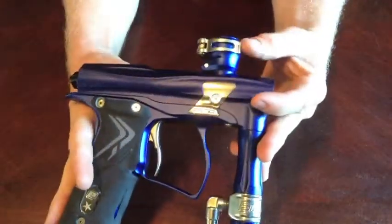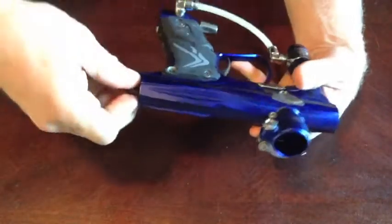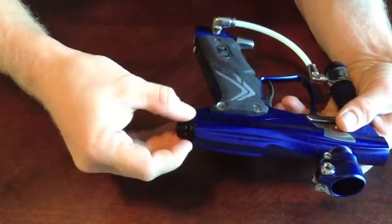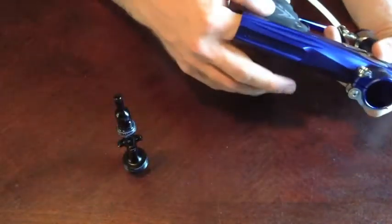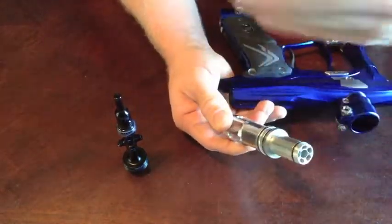I stuck that on there. It also has the Geo soft touch bolt kit, which I can pull out here very quickly. Just unscrew this on the prop shaft — super easy to maintain. There's your prop shaft. Then you stick your finger in here and yank the bolt out and the can. Bolt and can slide together like that.